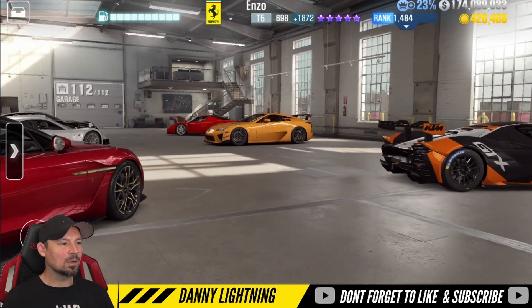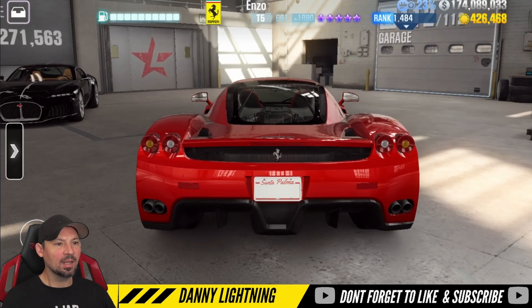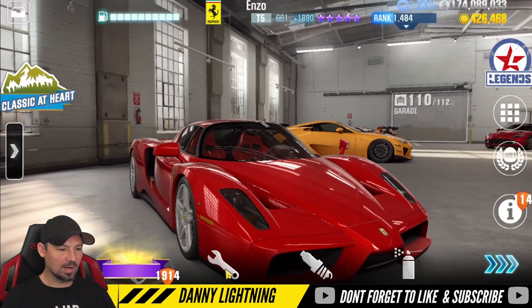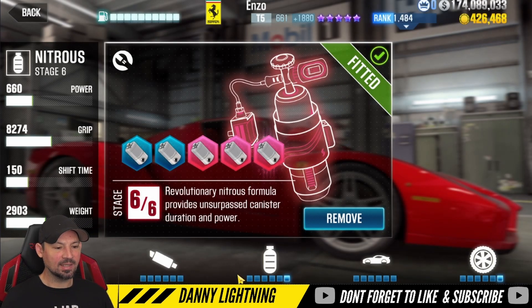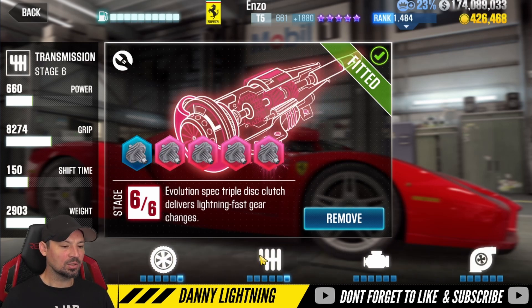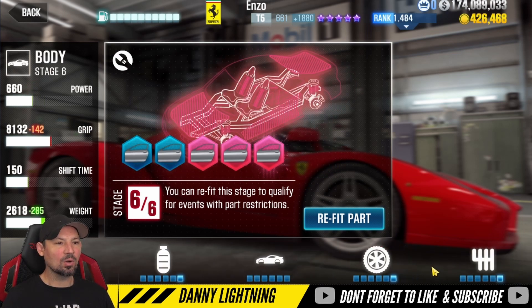Let's see if I can find a low PP high Evo tune for this. We did find one — 661 performance points and 1880 Evo. We've only got a few parts installed: the three tunable parts upgraded, everything else back to stock. We've got stage 6 nitrous — you could probably get away with stage 5. Stage 6 tires — also okay on stage 5. Transmission stage 6 — again, could be stage 5. But the engine, turbo, intake, and body are all set to stock.